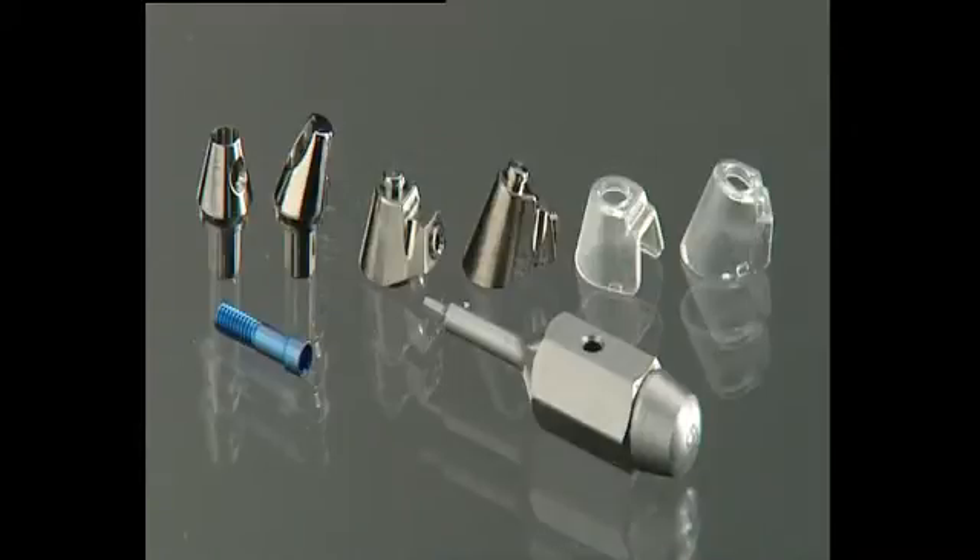A UV-E universal connector is used so that the bridge is operator-removable. The UV-E abutments are screwed on and checked in a parallelometer. Straight or 15-degree angle abutments are available.